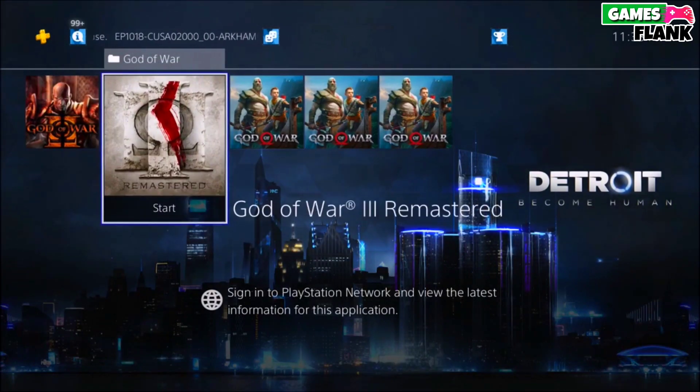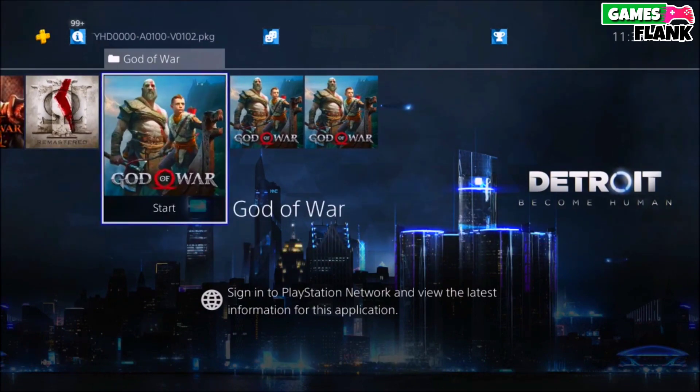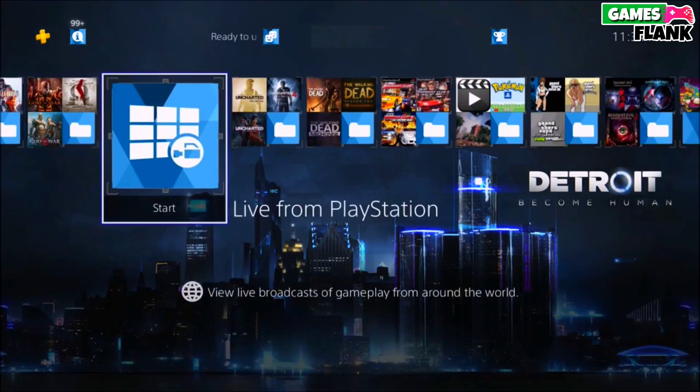After jailbreaking your PS4 successfully, you just have to simply activate GoldHen, and then boom — you can now enjoy your PS4 with lots of fun things.